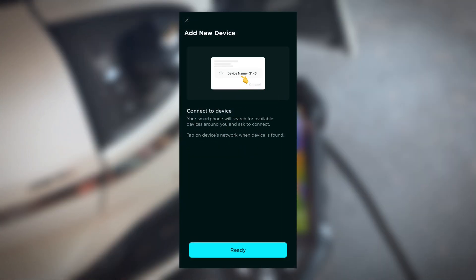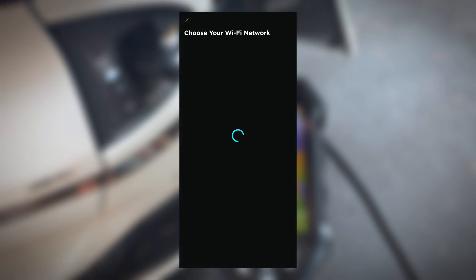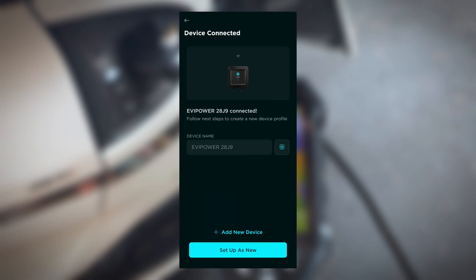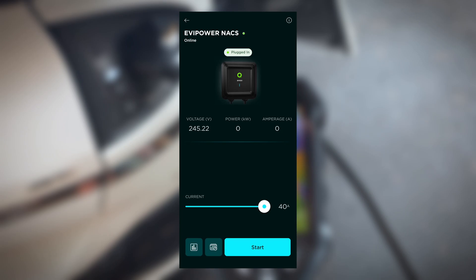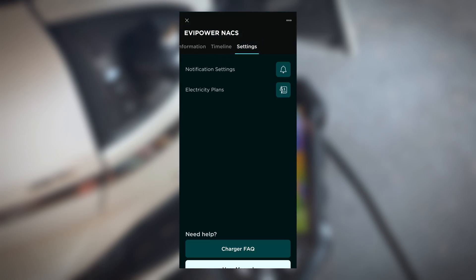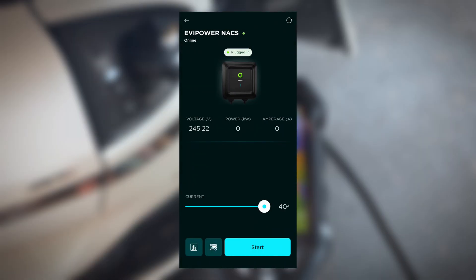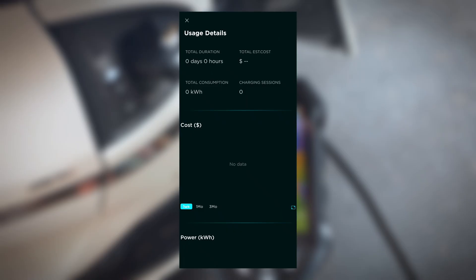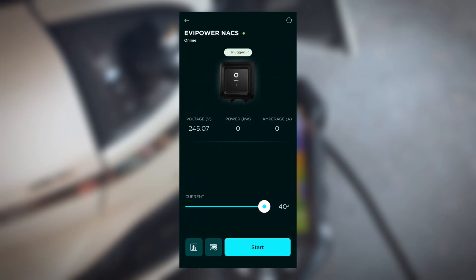While it's charging, I'll show you the EVCO app. You can download it from your phone's app store and it's very easy to get your EV charger connected — you just add it via Bluetooth, put in your Wi-Fi information, and there you go. Here you can adjust the amperage, see charging information, adjust notifications, set electricity plans, see charge history, and set up charging schedules. I've been using the J1772 version for a while and the app works quite well with no bugs or issues.